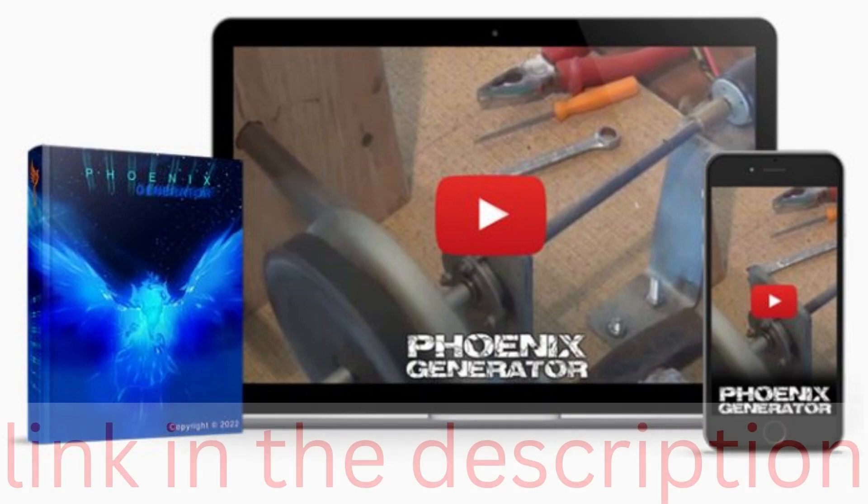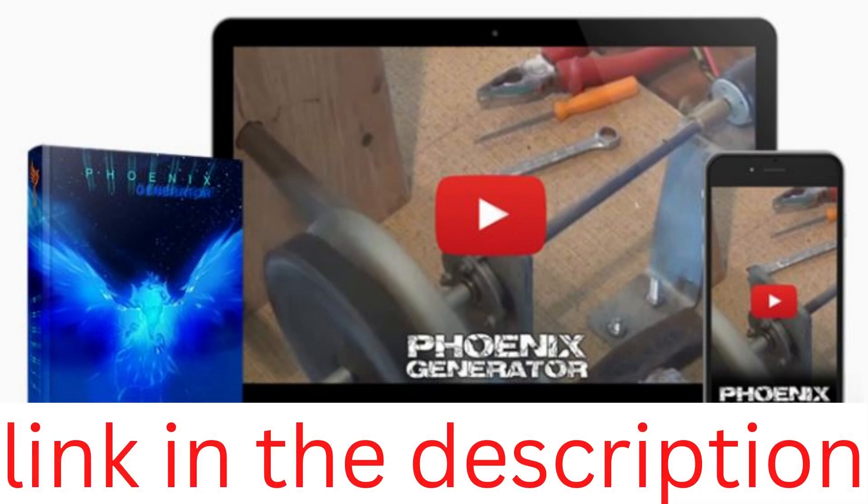If you want to get a Phoenix Generator right away, click the link in the description of this video. Moreover, the cost of building a generator with this program is significantly lower than the cost of buying an equivalent pre-built generator. Numerous armed forces, particularly those operating in arid regions, have found this power generation program to be valuable.